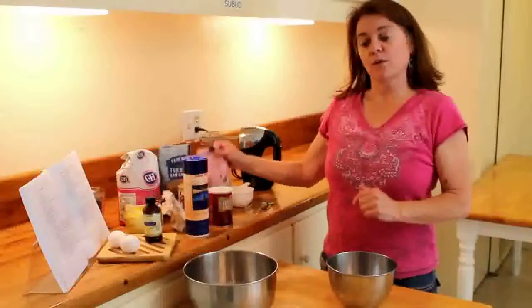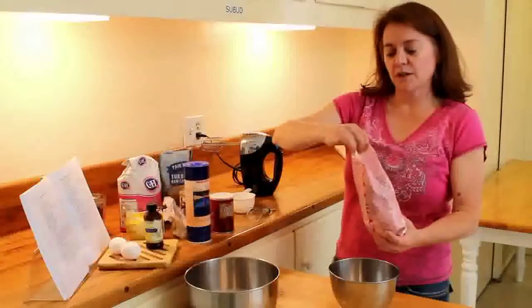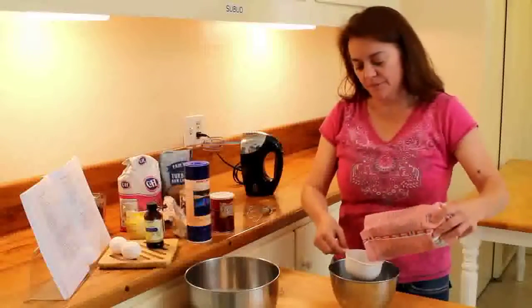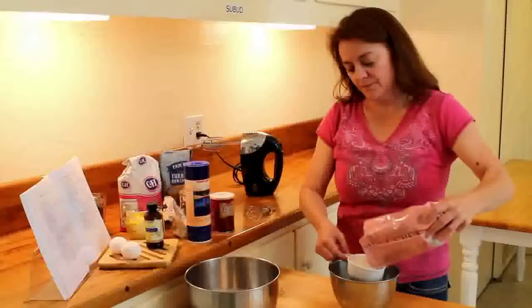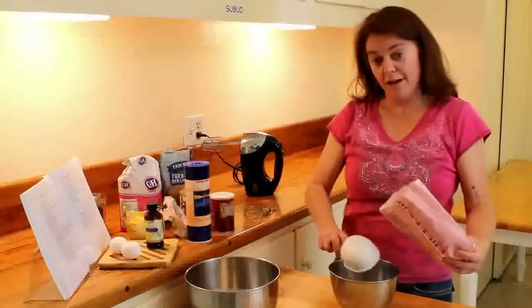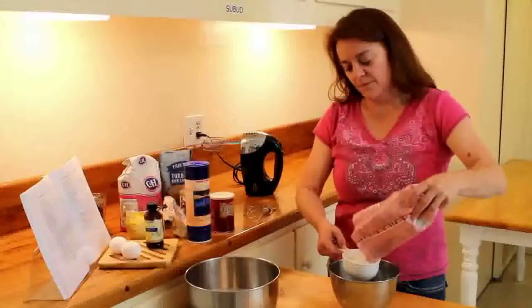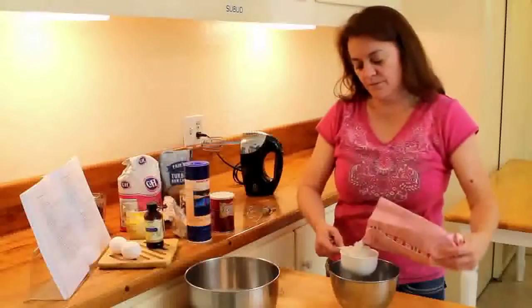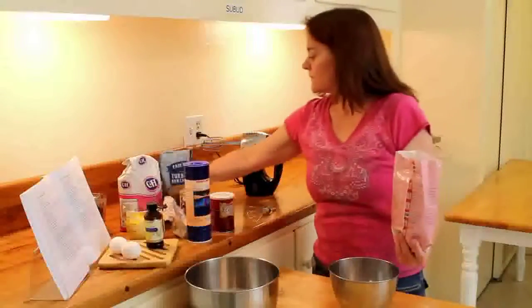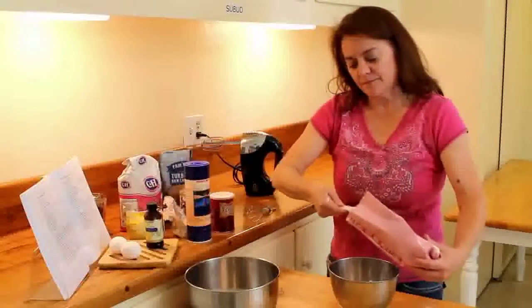So we're going to start by blending the dry ingredients. Start with two and a quarter cups of gluten-free flour — one, two, and a quarter cup.